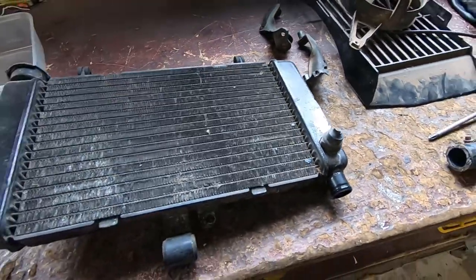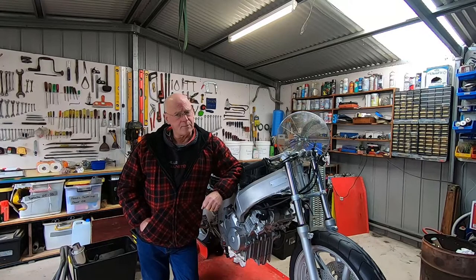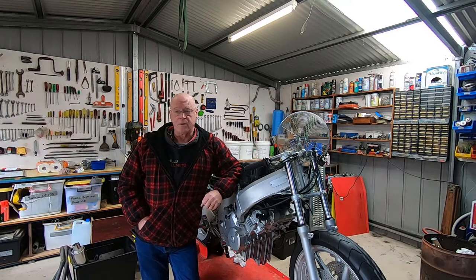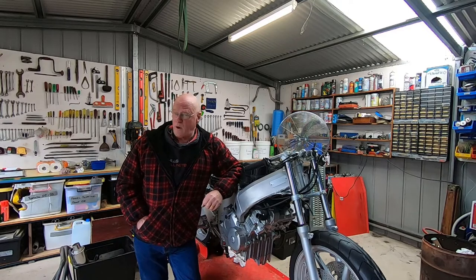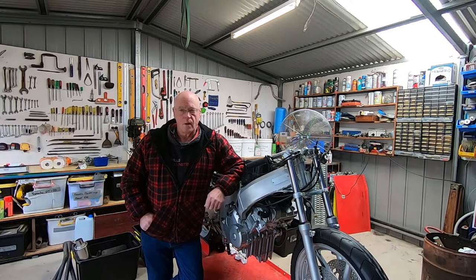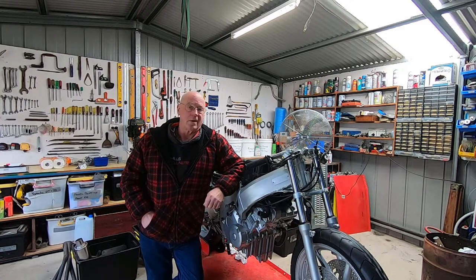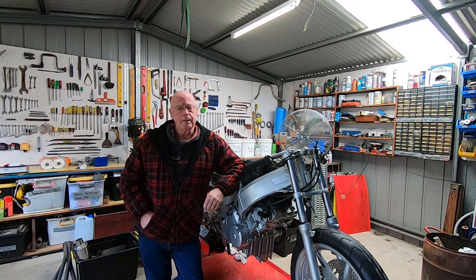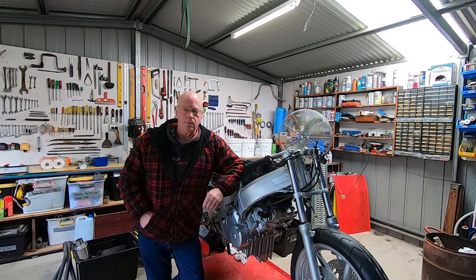Stripping this down would have been a good job for the apprentice but unfortunately she's at school at the moment. I've had quite a few people message me wanting to see how she's come along with her training. I've mentioned this to Poonard but she said I don't pay her enough to be making movies. So I've set up a Buy Me a Coffee page where you guys can show her a bit of support — any scrilla from this will go directly to Poonard. I'll include a link in the video description as well. Anyhow, we'd better get back to that radiator.